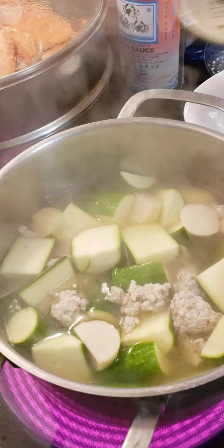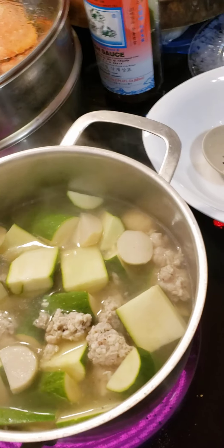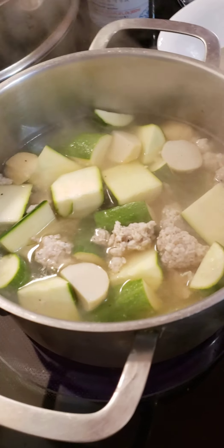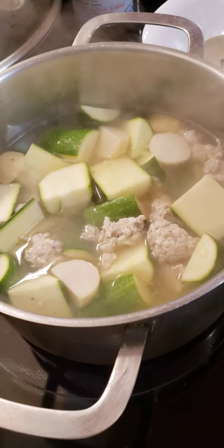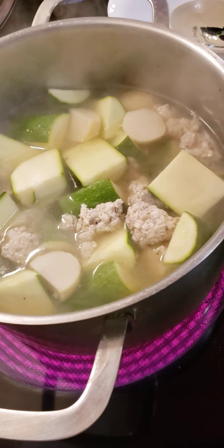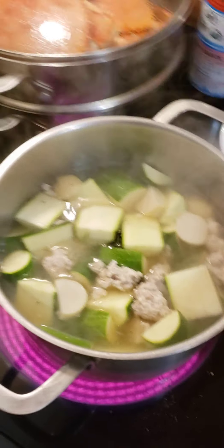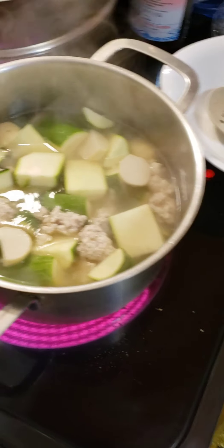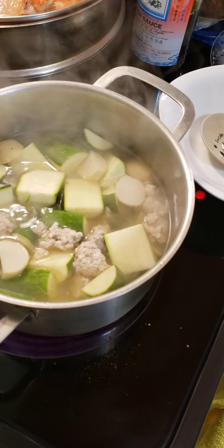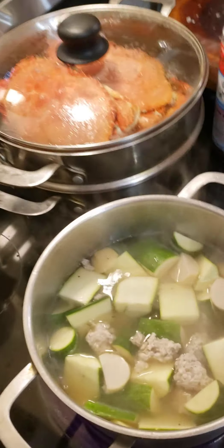Very fast soup. You can do it with ground turkey, ground chicken, and just shrimp, or just a meatball. Or you can chop up the chicken — doesn't have to be ground. Okay, wait until it boils, and then you have to taste your soup to see where your soup is at.